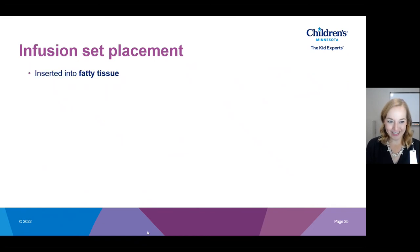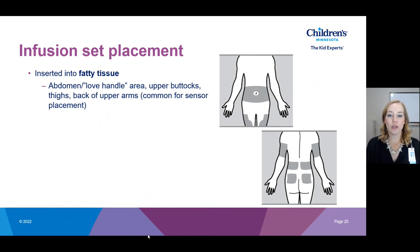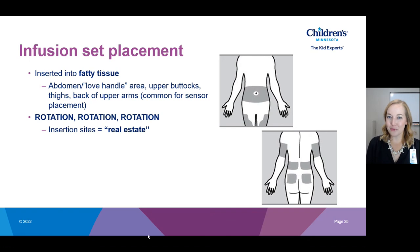With our infusion sets we can place them in multiple locations — we want to make sure we're inserting in fatty tissue. You can use any location you're doing injections: abdomen, thighs, upper buttock, love handle area, or back of the arm. Rotation, rotation, rotation — this is extremely important. I like to think of insertion sites as real estate, which leads into location, location, location and rotation, rotation, rotation. Your body only has so much skin, so if a site goes bad and can't be used for a while, you're losing real estate. Rotating helps ensure you always have plenty available.